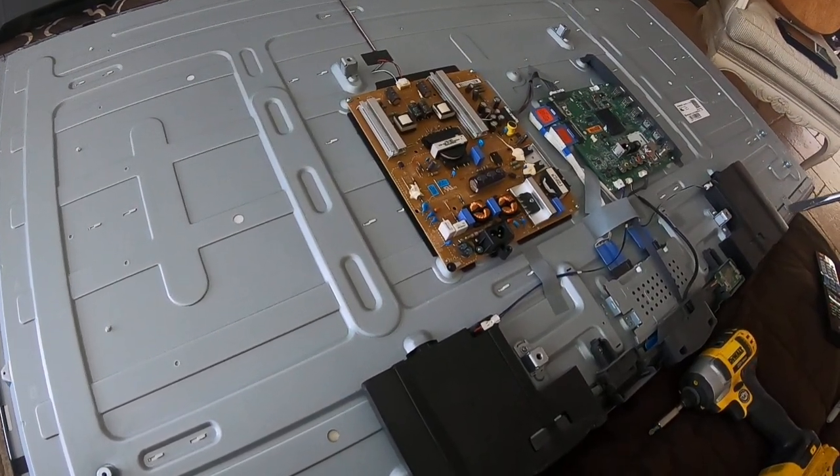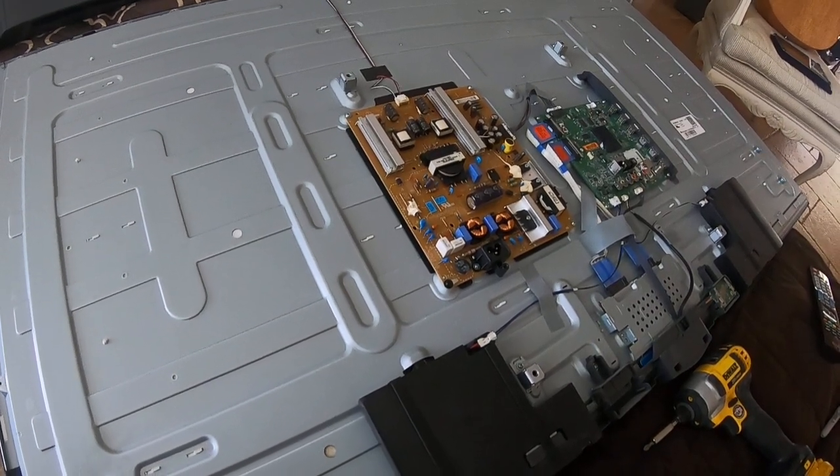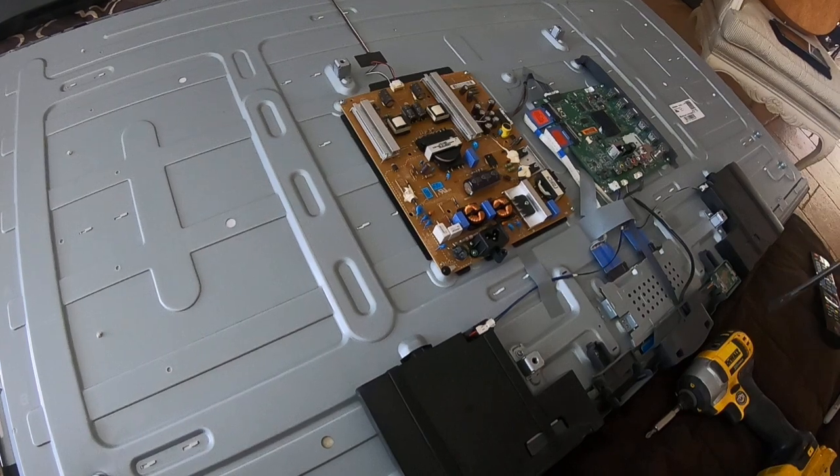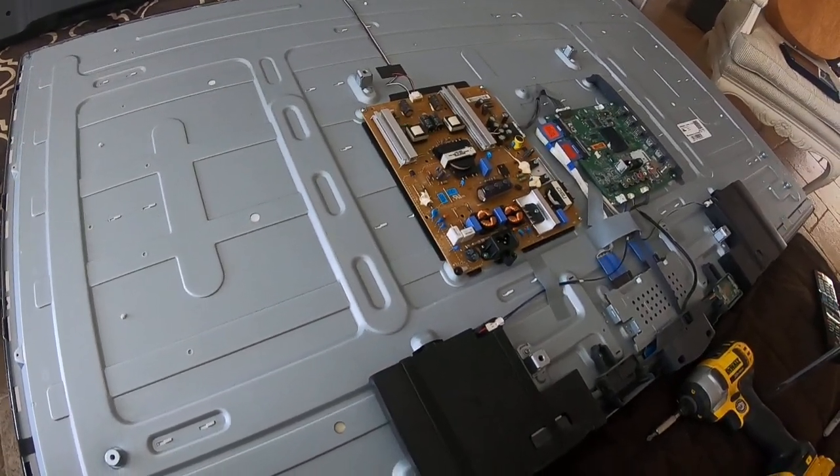The new part is about $50. Again, make sure you have the TV unplugged before you remove the back panel. That should fix your problem.